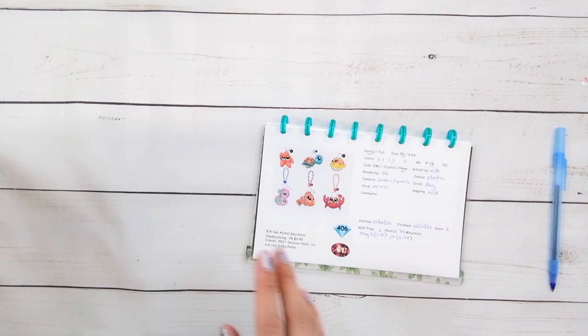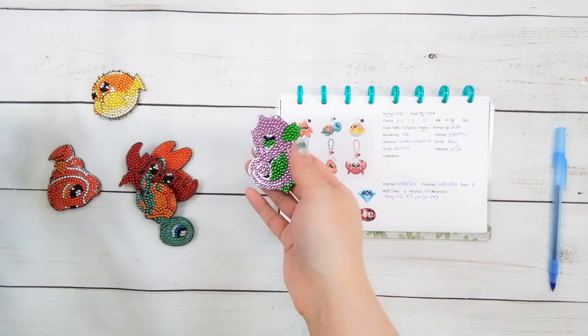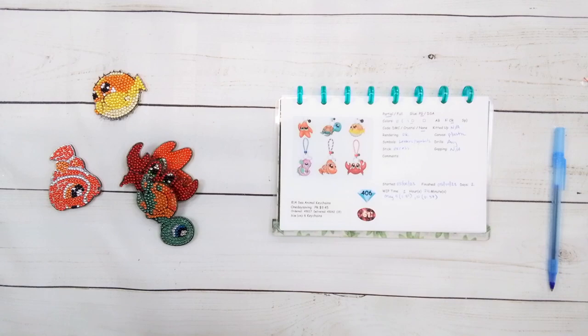Next thing — I finished the keychains. I just finished sealing these last night, because with keychains you need like two days to seal them. You seal one side, let it dry overnight, seal the next side, and let it dry overnight. So you need two days to seal them.